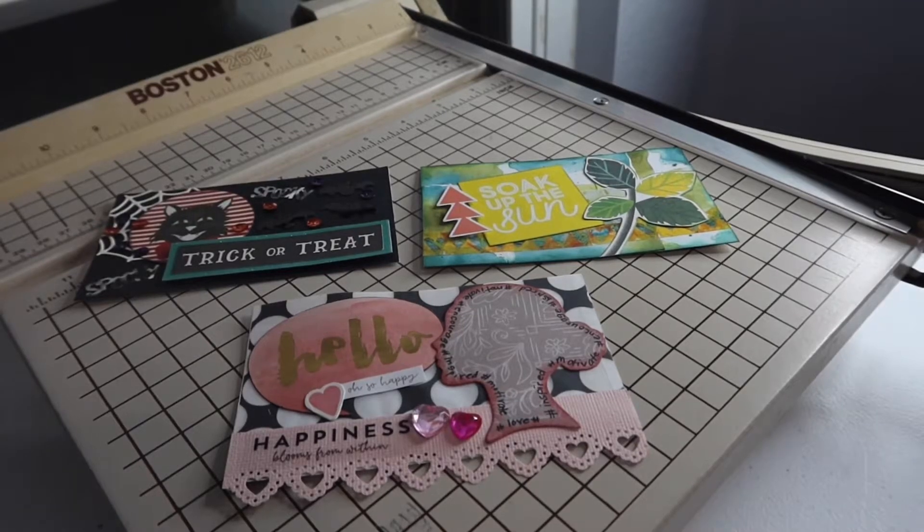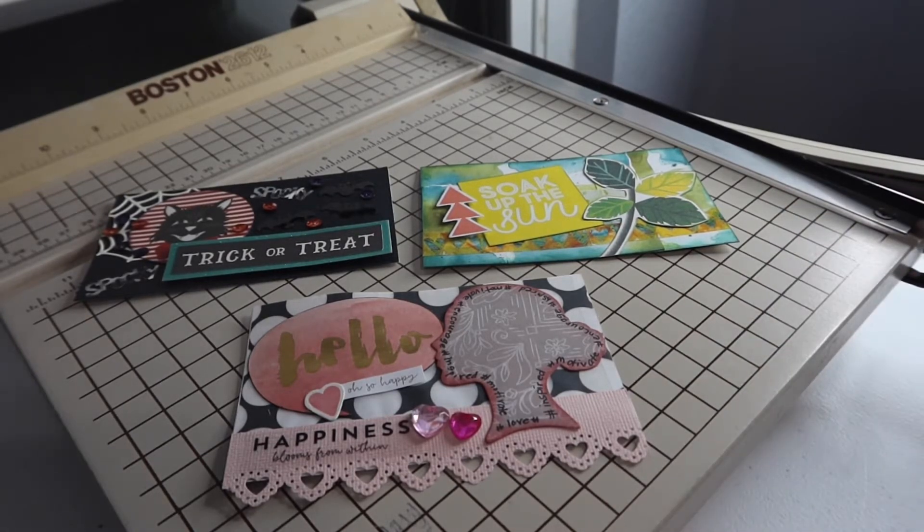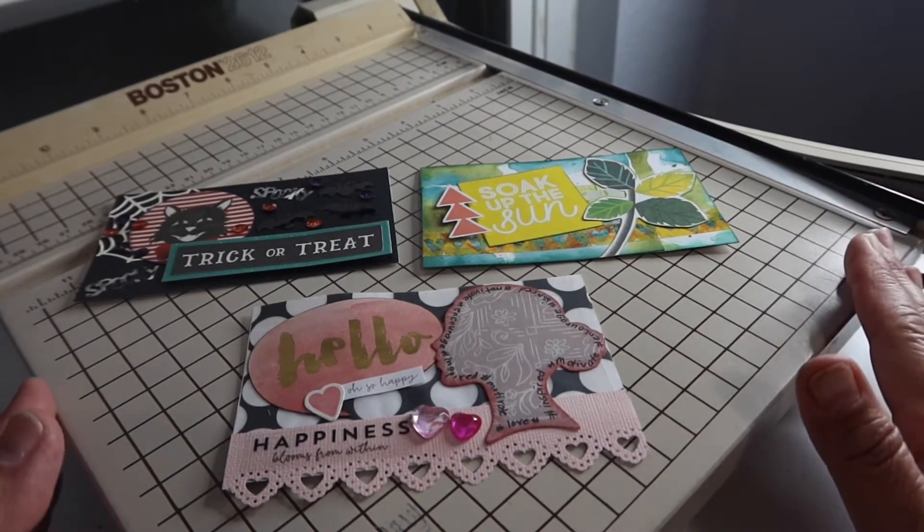Hey friends, welcome back to my channel! It's Kim with Kim's Inspired Life. Today I'm going to share with you my three four-by-six cards that I made for Jen at Life Mix. Jen is having a 500 subscriber challenge and unless she's changed the date I'm already late, but I'm sending them anyway in support of her challenge.